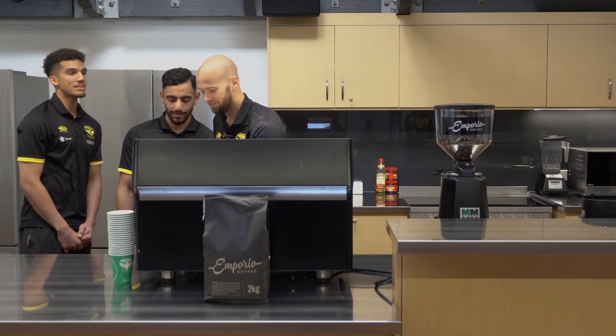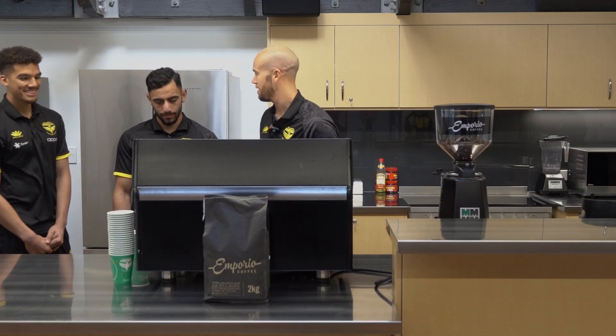Oh yes, that's nice man. No latte art there, but yeah, that's how you texture your milk.